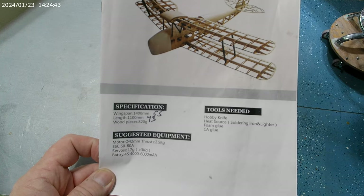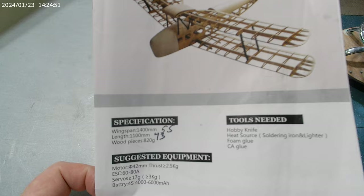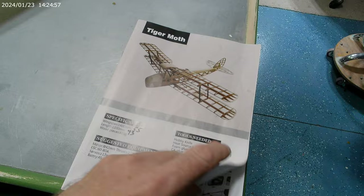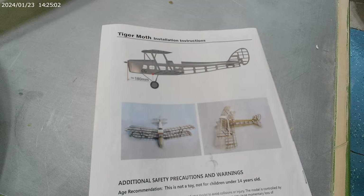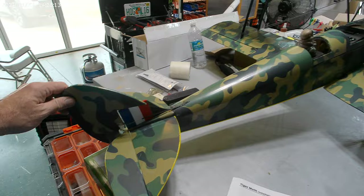Here is a finished model of the Hobbit King Tiger Moth, the 1400 millimeter version. It comes in a kit with very limited instructions — you have to have prior build experience to build something like this. This is my rendition; I went with camo for the top side and yellow for the bottom.